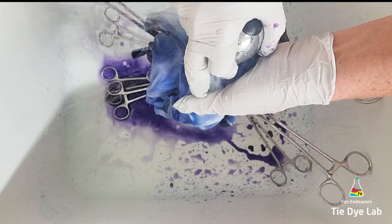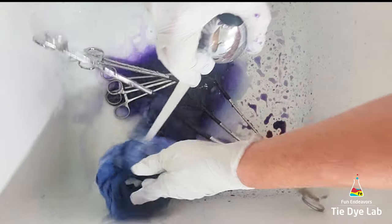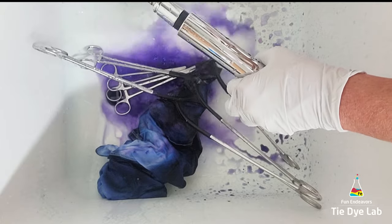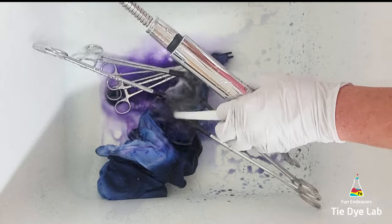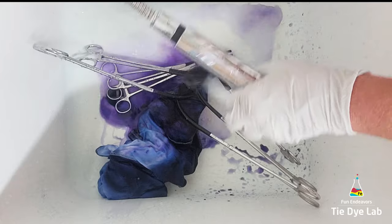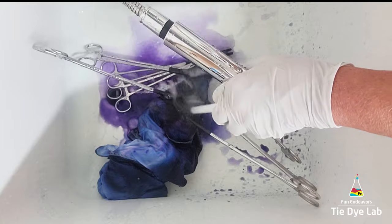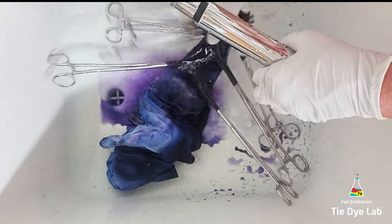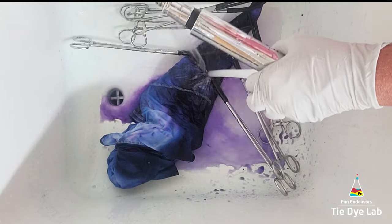Then I took the shirt to my utility sink and started rinsing it in cold water like normal. I rinse in cold water to rinse out any of the soda ash. It's important to rinse out the soda ash, and that way once your soda ash is out of your shirt the likelihood of any of the excess dye staining or going into an area that you don't want it to is greatly reduced. There's no guarantees that you won't have any color move to another area but the likelihood is a whole lot less once your soda ash is out.